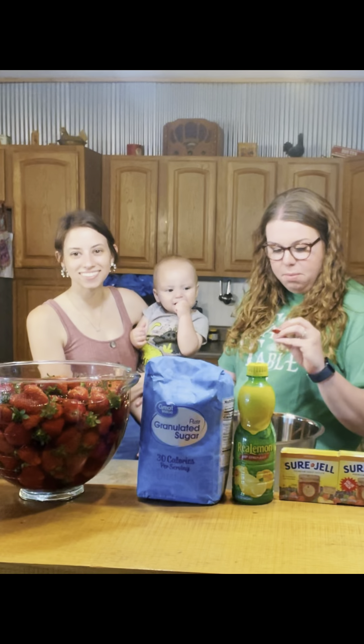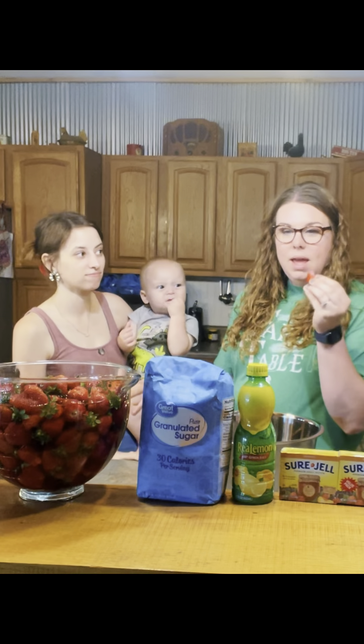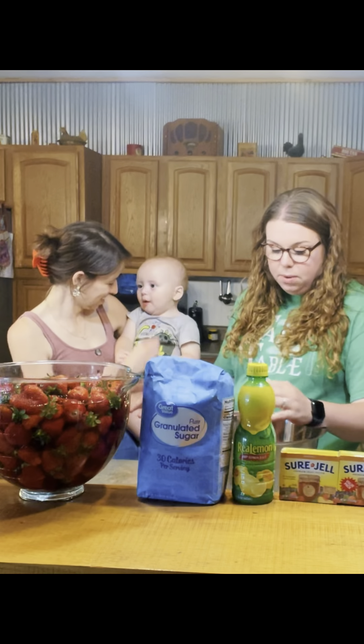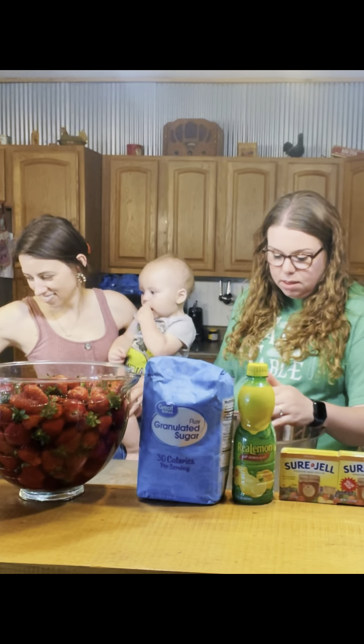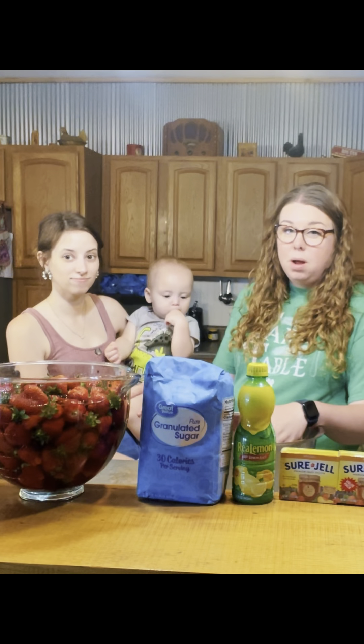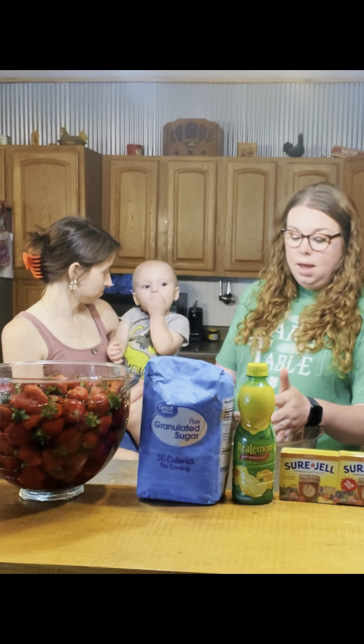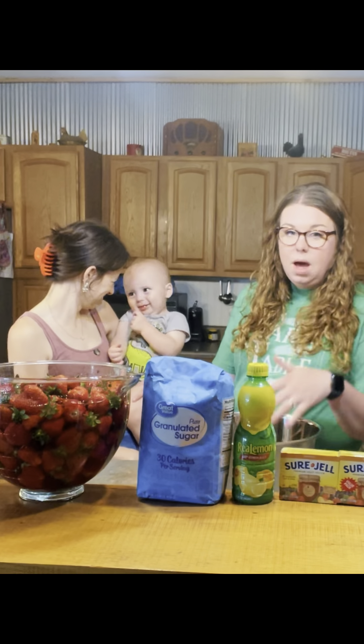The thing about strawberries is you want them really red — you don't want a lot of white. So you're wanting really ripe strawberries, and you're probably not going to find really ripe strawberries in your grocery store. You'll need to go to a farmer's market, or if you have Amish close by, I would go there. That's where we got ours today.